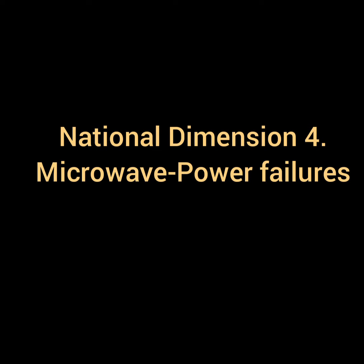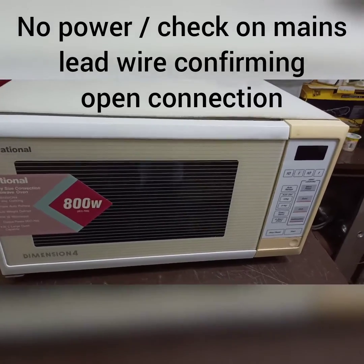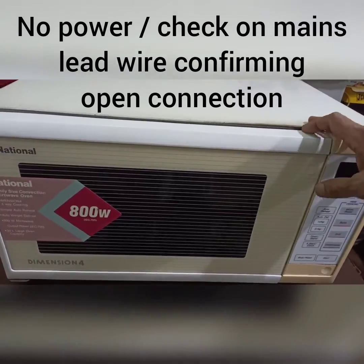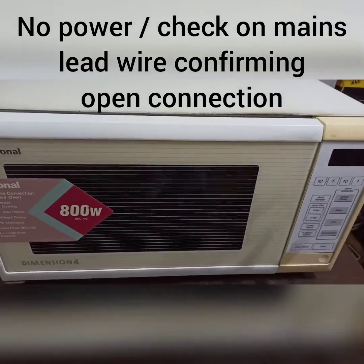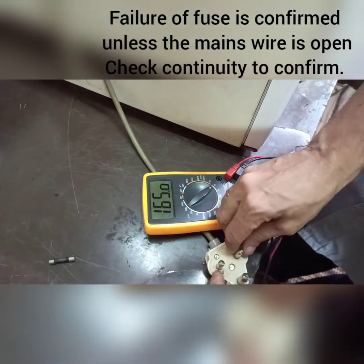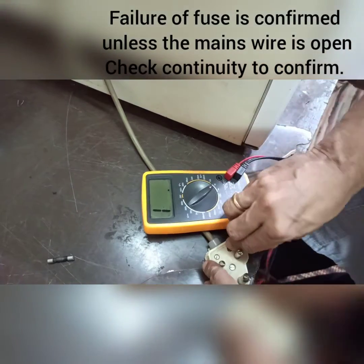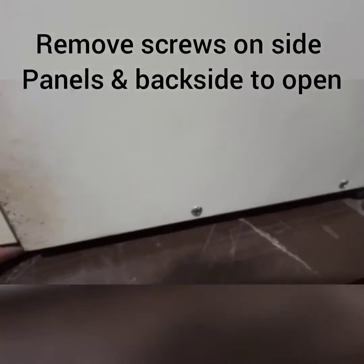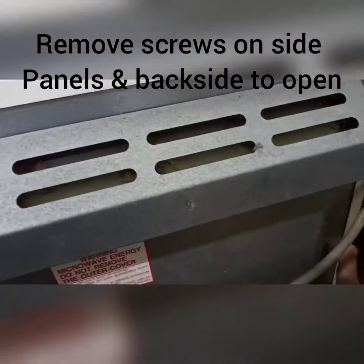Hi, I'm Donald. Today I received a microwave with a no-power condition. We're going to check it out — there's no power coming into the circuit. We reconfirm this by checking the power plug, which shows an open circuit. Definitely in this case, the fuse has blown.